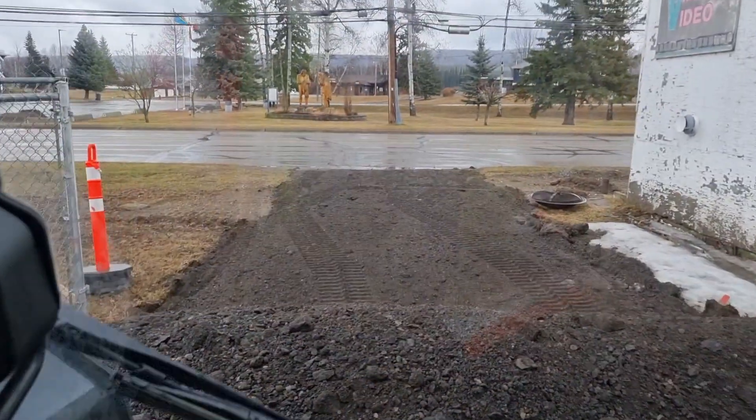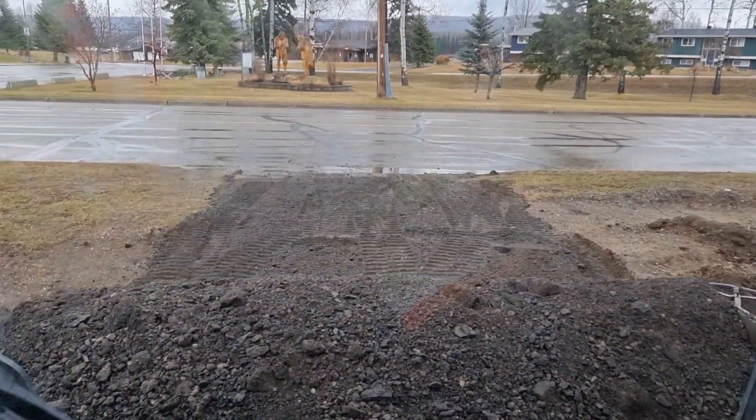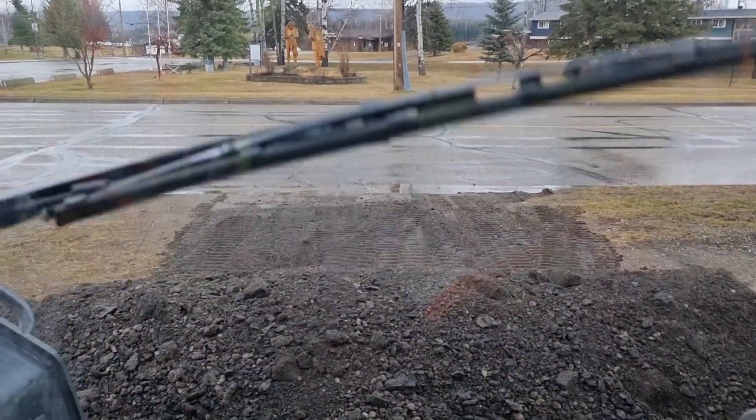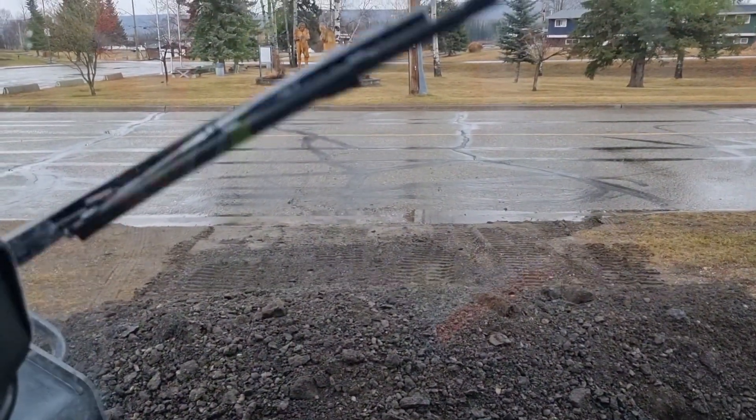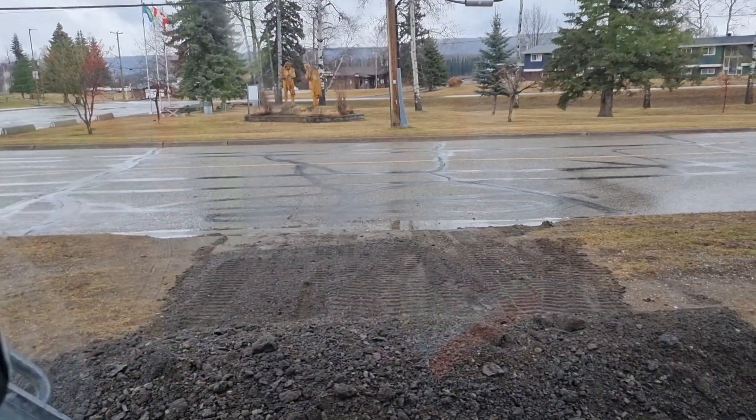I'm just gonna kind of track-back it and then later I will rake this all in. This is gonna make it much nicer — much nicer. And I've still got tons of material left.